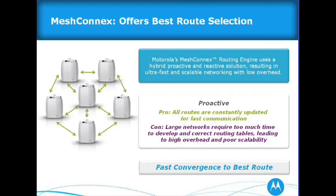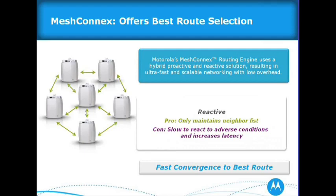A little about MeshConnect: it's our routing engine, using a hybrid of the proactive and reactive solution — similar to 802.11s, which is also a hybrid. We sit on that standards committee, so you'll see a lot coming from Motorola on that. Proactive means all routes are consistently updated for fast communication, but for large networks it requires too much overhead. Fast convergence requires a combination of proactive and reactive, and that's exactly what we do in MeshConnect. We have over 125 patents in this area for mobility.